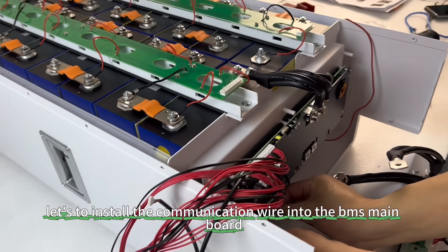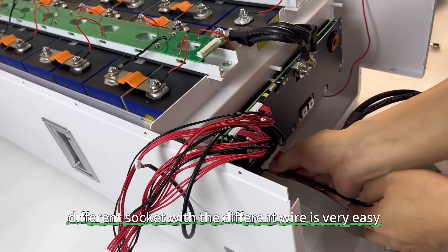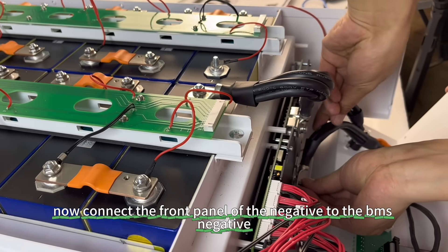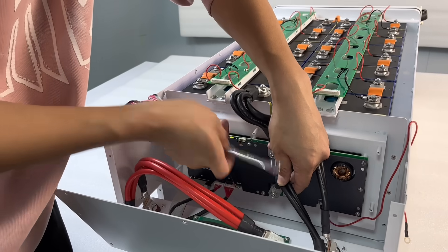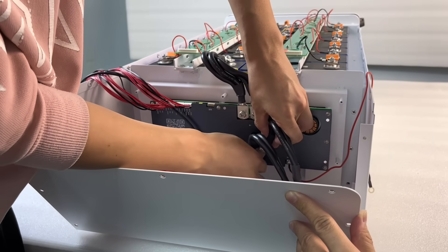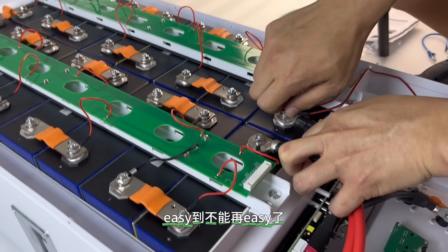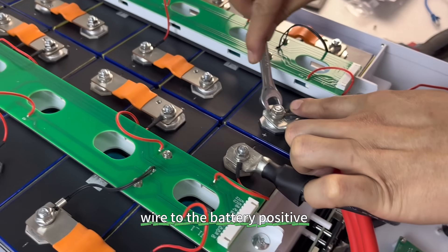Now install the communication wire into the BMS board. Each socket connects to a different wire — it is very easy. Now connect the front panel negative wire to the BMS negative.